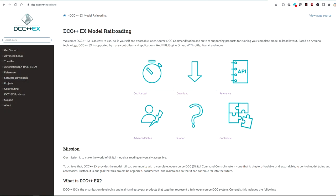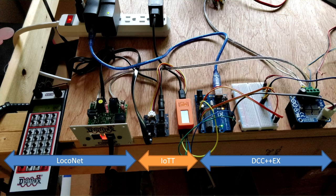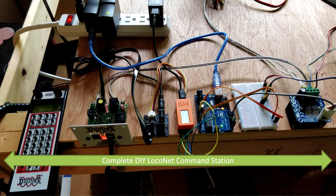Since you are interested in model railroad electronics, you probably have heard about the DCC++X project. The goal of the project is to take a simple Arduino UNO board, add a power circuit to it, and use it to run model trains via DCC. In this video, I am going to show you how to make DCC++X a full-blown LocoNet command station so you can connect your existing LocoNet devices.